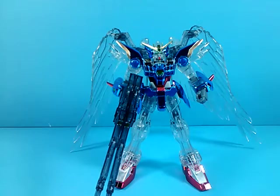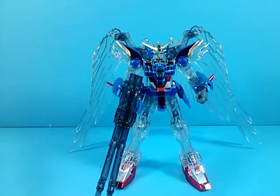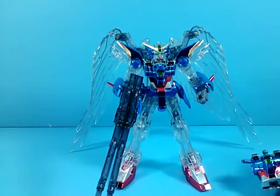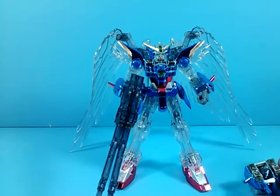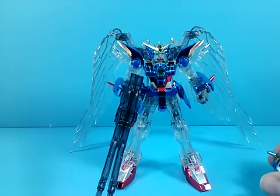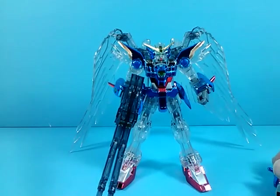The poseability is decent — the age of the kit certainly shows, especially if you're into the newer high grades that have plastic covers over the joints and hands that are plastic-molded as two or more parts. But I think it's a good kit overall. It definitely shows its age, but old but gold, as they say. Anyway, until next time guys, happy building, and I will see you all at the next review.